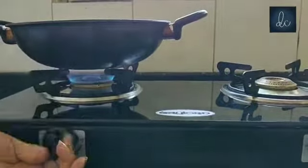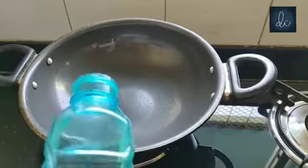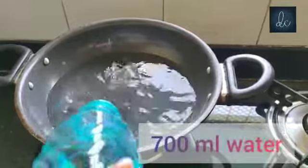We have to use 700 ml water here. Generally we use less water for 2 packets, but we have to use more water here.